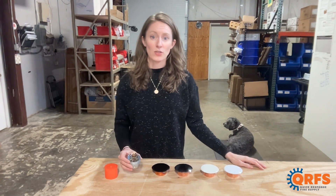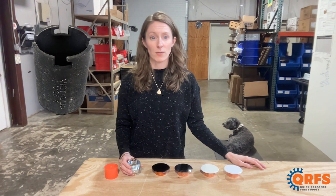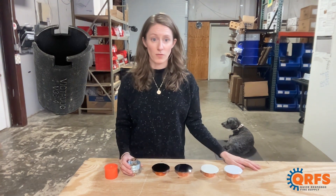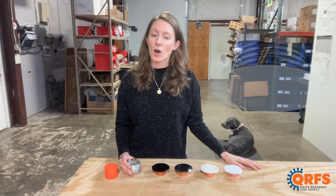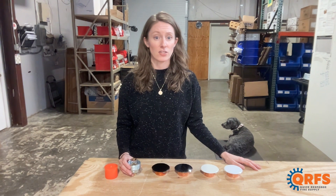To install this sprinkler you will need to use Victaulic's V38 concealed head wrench and also your preferred finish of V38 cover plate. Always remember to refer to the manufacturer's data sheet for specific installation instructions.